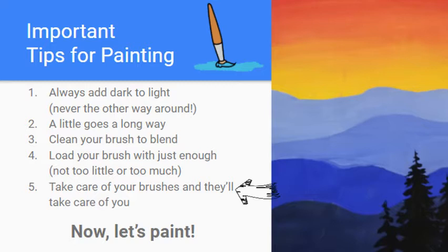Tip five: take care of your brushes and they'll take care of you. Don't leave paint caked in your brushes. At the end of your painting session, take your brush to the sink, put a little soap in your hand, run the bristles in your hand and scrub them a bit, hold them under the water, and try to put the bristles back in shape. It doesn't take long but makes a world of difference.